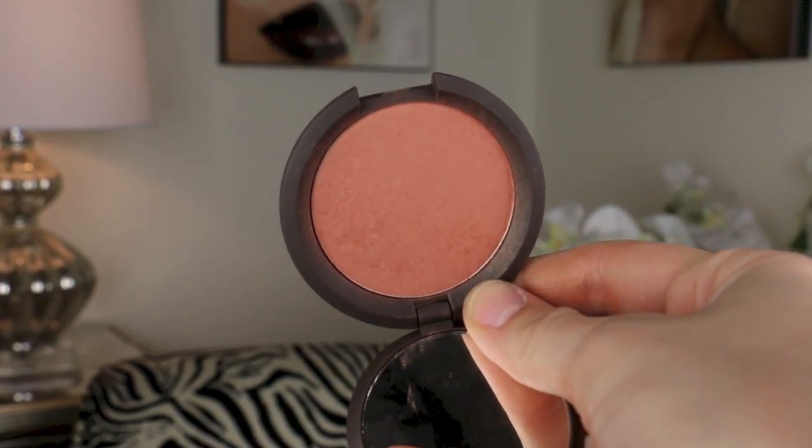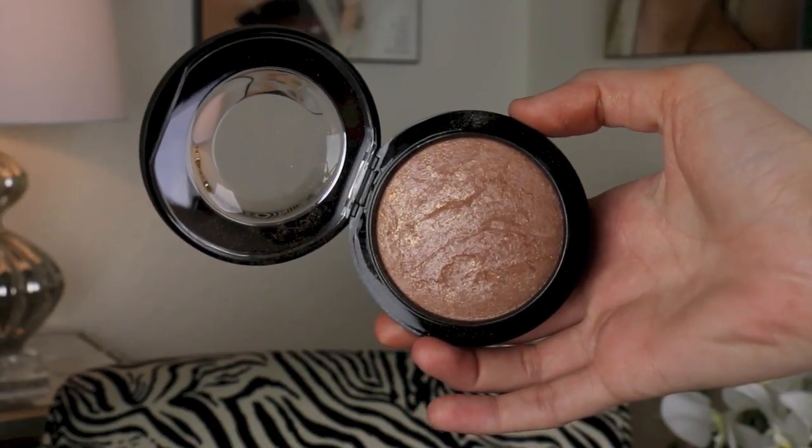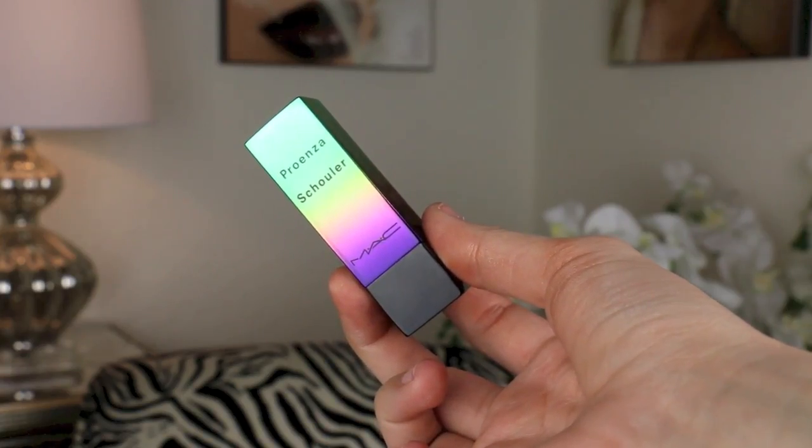Then we're going to go in with Becca Cosmetics Songbird Blush — such a pretty color. Starting on the apple of the cheeks and working backward, blending it into the contour toward the temple. Then we're going to go in with MAC Global Glow, a newer highlighter from MAC and my first time using it — and I am already a fan. It's really beautiful on my skin tone over top of a blush, though if you want to use it as a specific face highlight you'll need to be a few shades tanner.